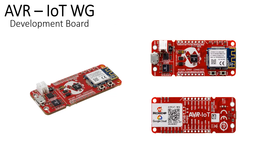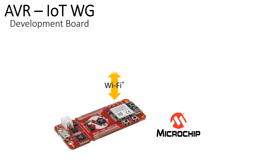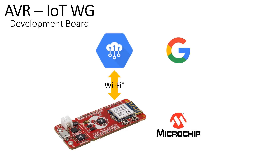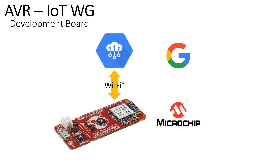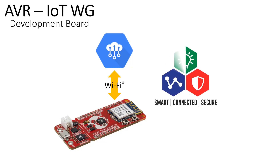Microchip's AVR IoT WG is an easy to use platform for prototyping and designing your IoT sensor node applications. Out of the box, this board can connect to Google Cloud and start transmitting sensor data within 30 seconds. Partnering with Google, Microchip provides the board with smart and low power control, easy connectivity, and secure authentication.